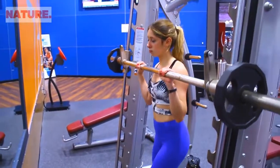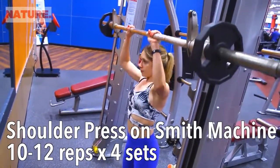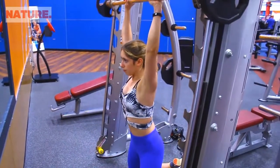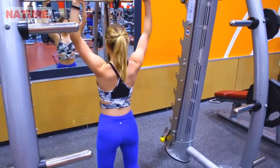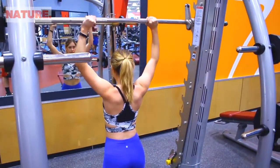I typically like to start off my shoulder workouts with the shoulder press, and there are so many different variations for this, but today I'm doing it on the Smith machine. Especially if you're a beginner, I really recommend doing this on the Smith machine because it will help you with your form. You can do this kneeling, seated, or standing — just make sure that your back is completely straight and you are pushing through your shoulders.